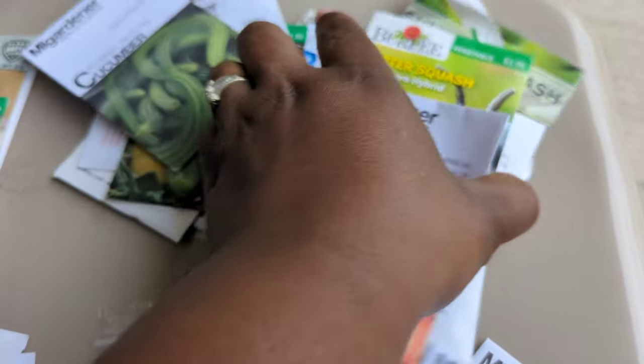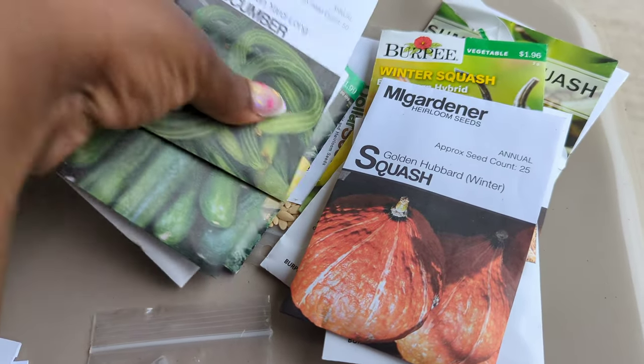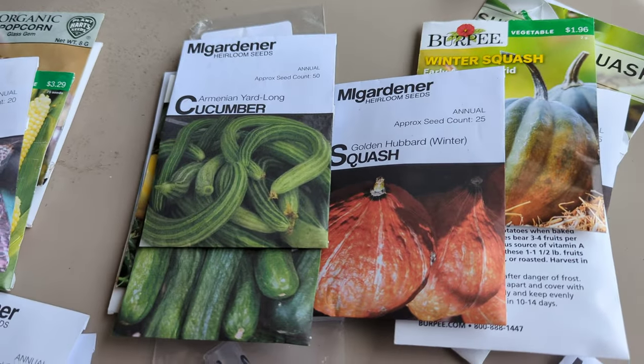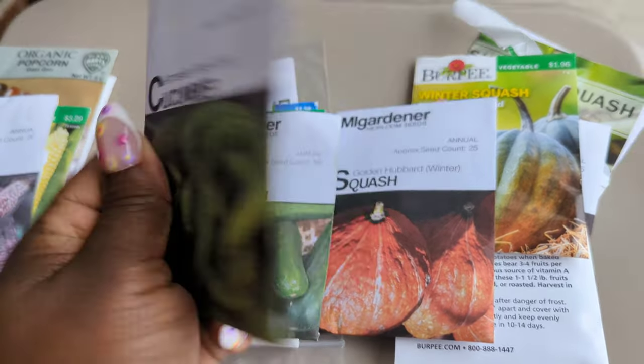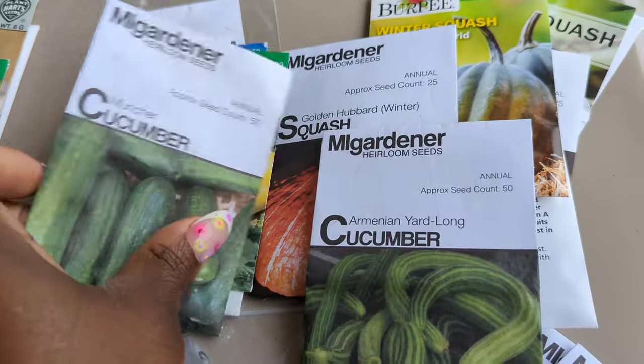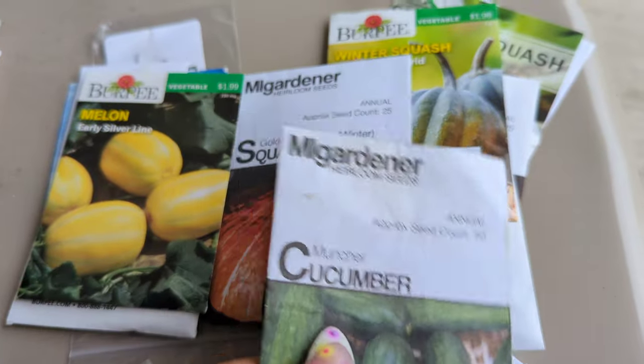Let's move on to the cucumbers. I did drop some cucumber seeds earlier — I'm contemplating this one, not quite sure if I want to do it, it's 55 days, we'll see. These muncher cucumbers I dropped earlier.